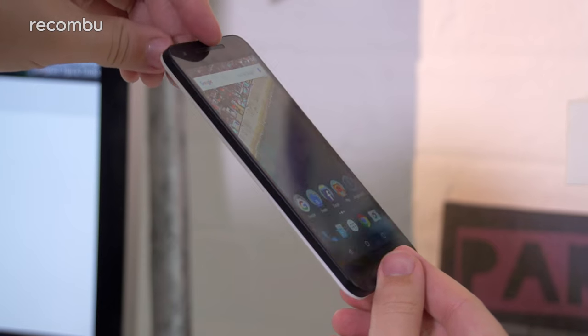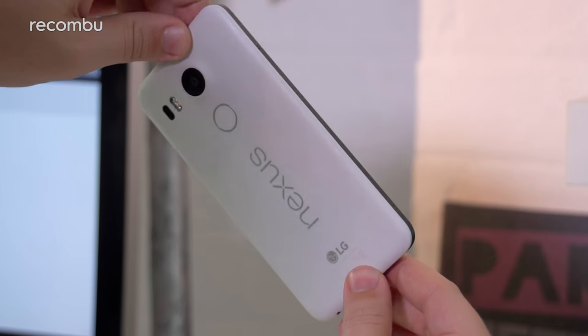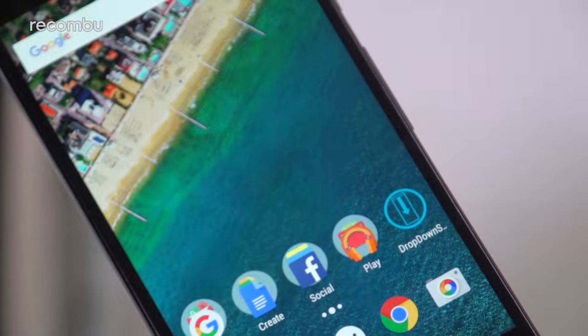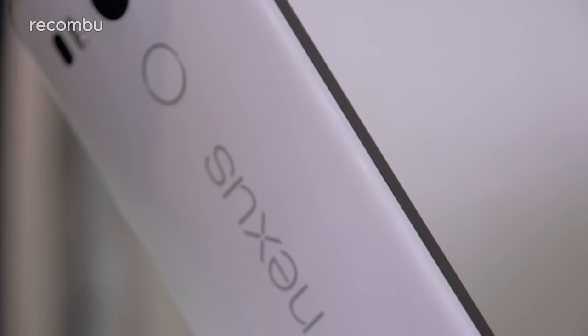Since the Nexus 5X hit UK stores, loads of similarly priced rivals have also been released, such as the Moto G4 Plus, the OnePlus 3 and the Samsung Galaxy A5 2016. And even if the 5X does drop in price, it's difficult to recommend thanks to those performance issues and poor battery life. If you can't afford the excellent Nexus 6P, or don't fancy such a large handset, then definitely check out one of those rival phones instead. For the full long-term Nexus 5X 2016 re-review, check out Recombu.com slash mobile. And don't forget to subscribe to the Recombu YouTube channel.